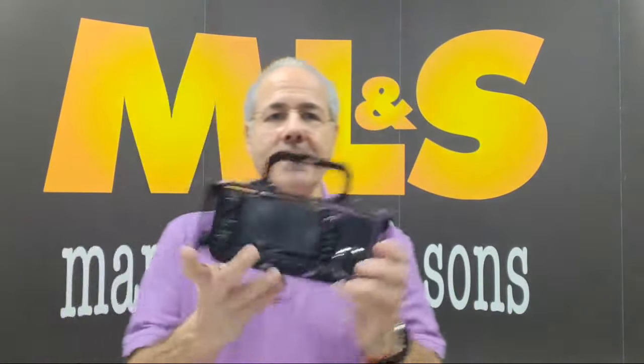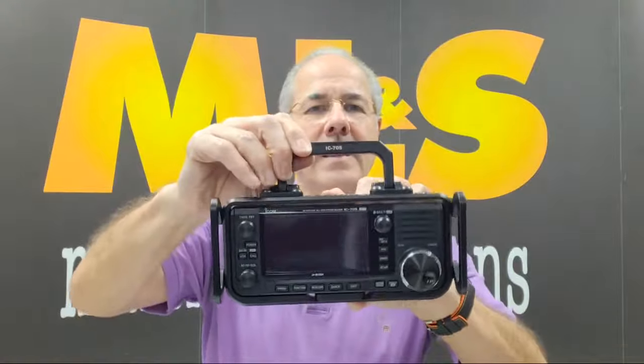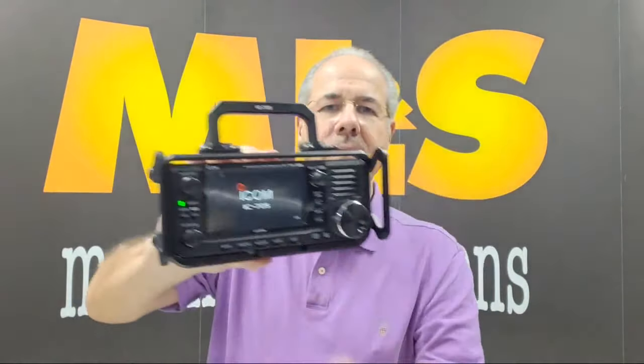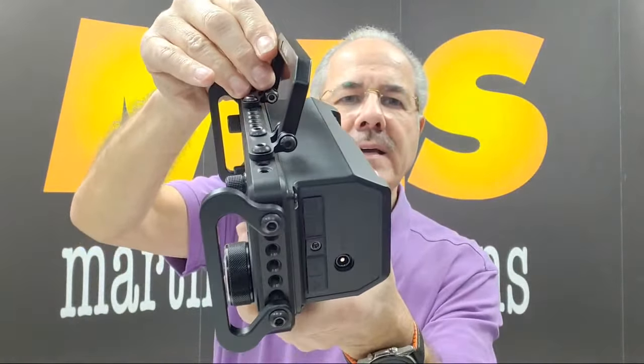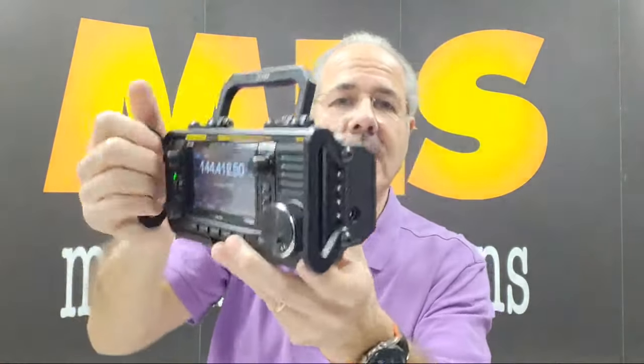I'm going to show you one of the products that we've been looking at for quite a while. This is the new carry cage that has been manufactured in the States for use with the IC705. We did go on about the IC705 — it does seem to be without question the best-selling radio of 2020. There it is; this cage fits around the whole radio. We haven't got stock of these yet — this is a sample that they sent us.